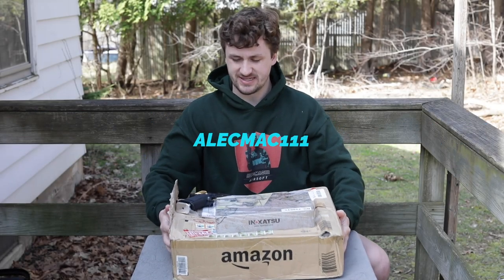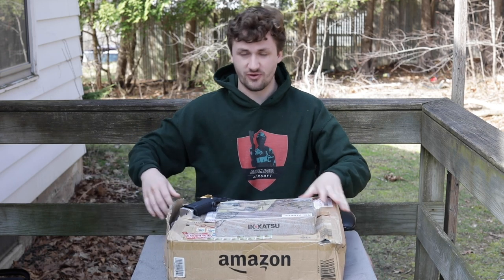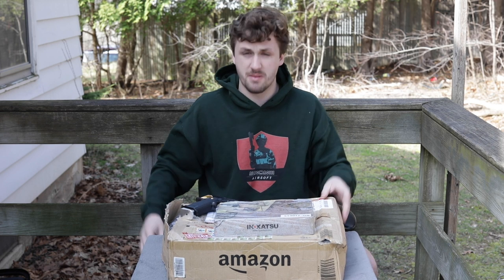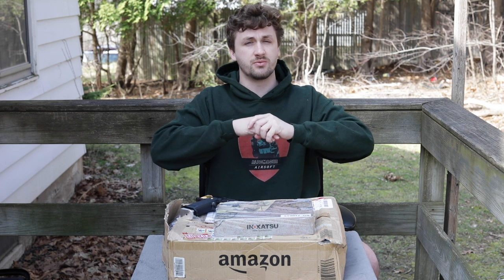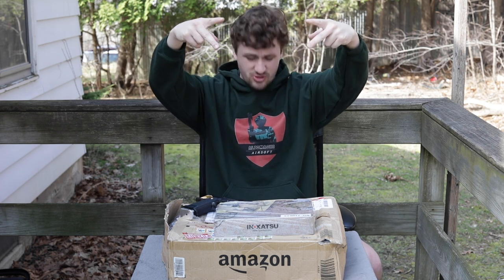What's up guys, Alec Mac here. As you can tell by this incredibly large, incredibly messed-up package in front of me, I have some super rare, super old airsoft pistols. Before we get into the video - this is Corona Season episode 2, baby - I dropped the hoodie video last week and I'm trying to upload consistently every week on Fridays at 6 p.m.